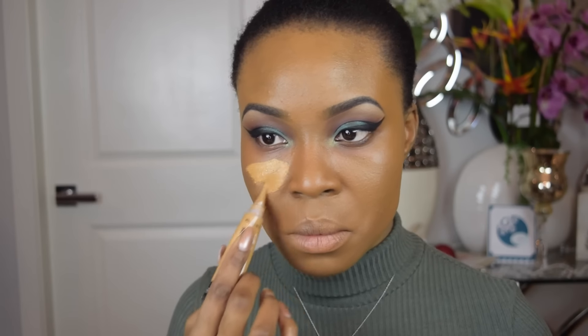I'm going to be highlighting the usual spots on my face using the LA Girl Pearl Conceal Concealer, and I'm using a damp beauty blender to blend it all out.